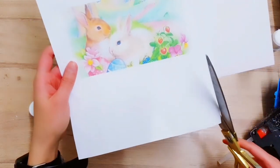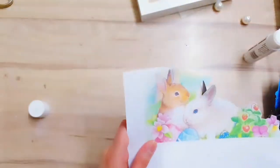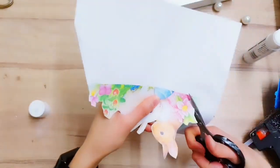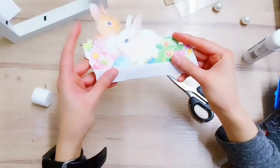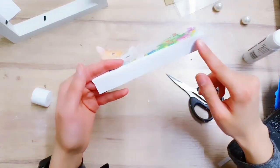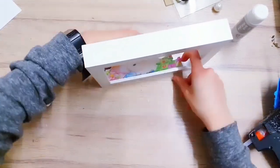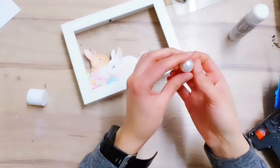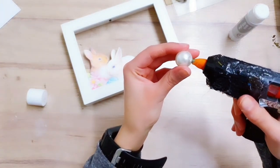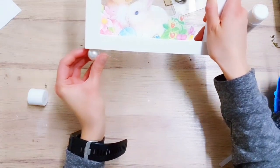Leave a little bit at the bottom because we're going to need that later. Once you've got your cut out, you're going to bend this little tab that we've left, just like this, and then add glue at the bottom and add it to the frame. Now I'm going to add some detailing to the frame starting with the bottom - I'm taking these pearl beads off a bracelet of mine and adding some hot glue to secure them to the bottom of the frame.